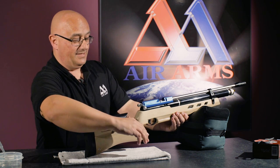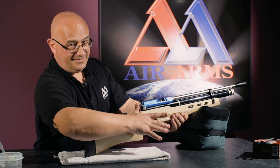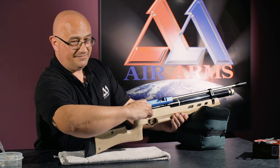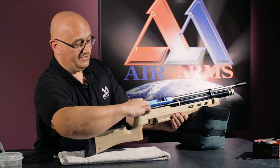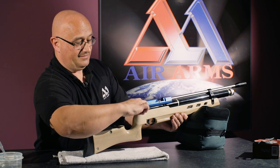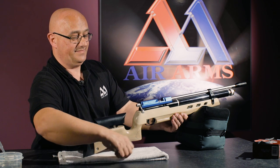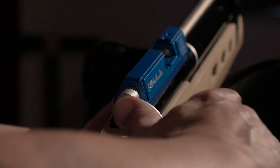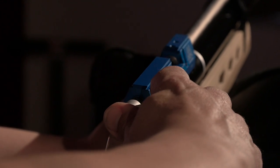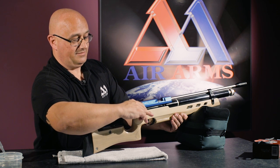So place your thumb on the back of the bolt, fingers round, and then gently pull straight back and forward into position. Again, thumb and fingers on the bolt, pull straight back all the way into position.